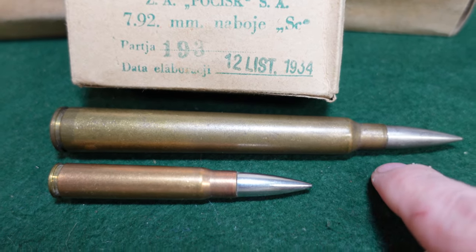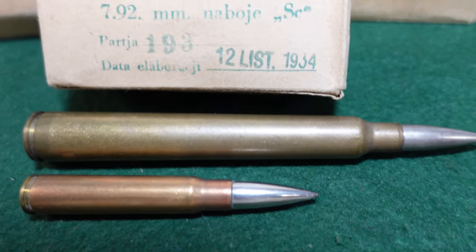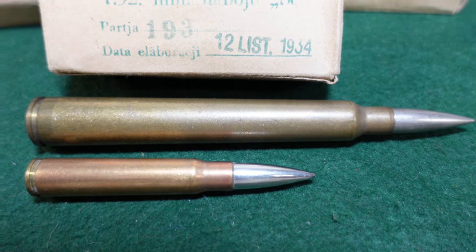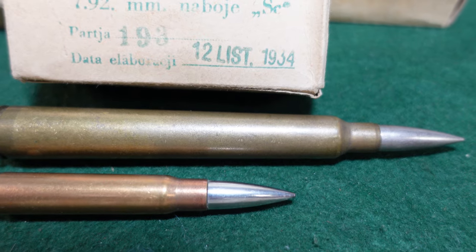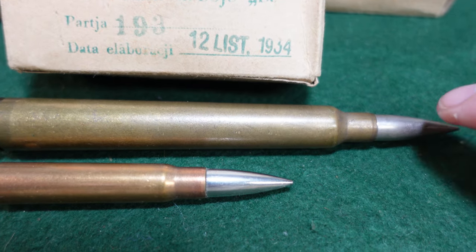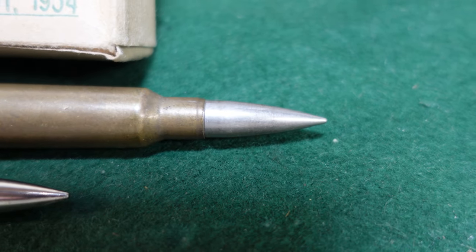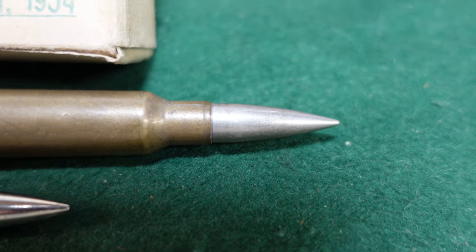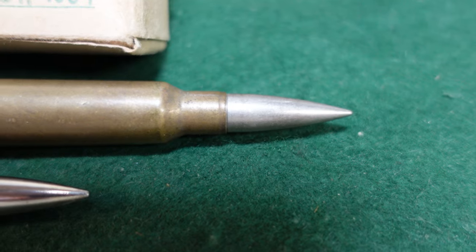This round was actually made for an anti-tank rifle that was based on the Mauser action and was pretty innovative for its time. The projectile was just a standard 8mm projectile — it was not particularly armor piercing. It actually had a fairly standard lead interior, unlike the steel that you'd see in the armor piercing rounds of other anti-tank rifles.